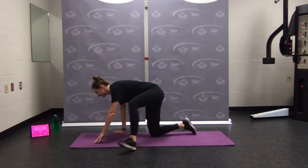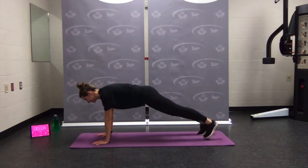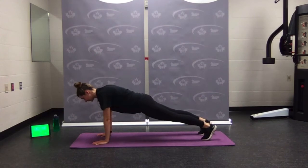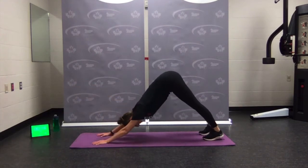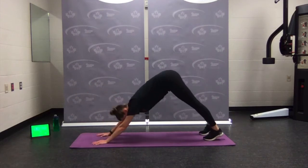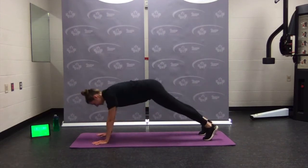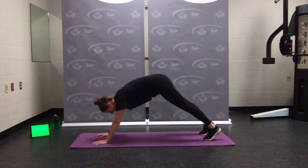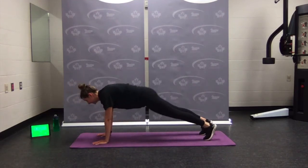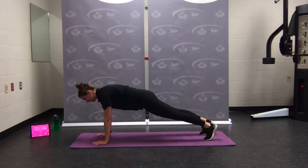Plank to down dog — plank position. Here we go — press up, back to plank. Press your hips high and back down. Reach, to plank. Looking good — and back. One more — rest.